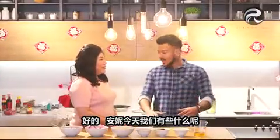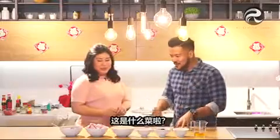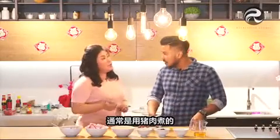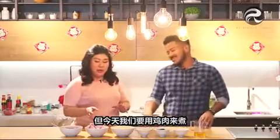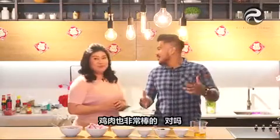So Annie, what do we have with us here today? Okay, today I'm going to teach you how to make a nyonya dish. Nyonya? Wow, I am excited. What is this? This is pong teh. Normally they will use it with pork, but today we are going to make it halal, so we are going to use chicken. Chicken pong teh. Chicken works too, right? Yes.